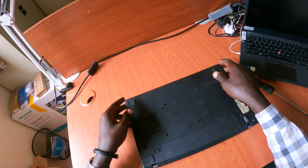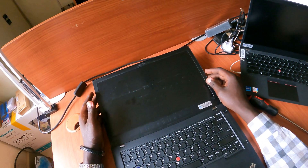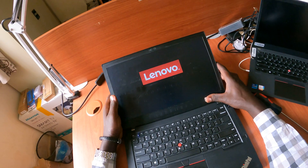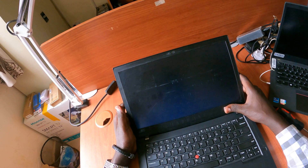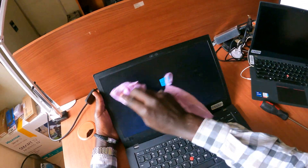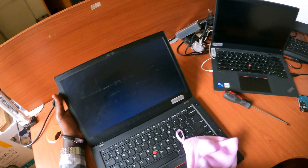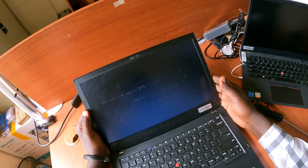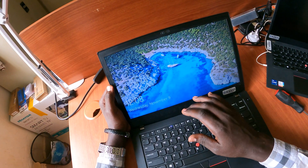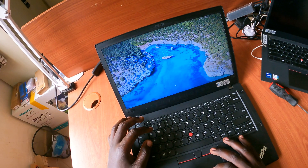Once that's done, put the battery back in and power it on to see the behavior. It will display the Lenovo logo. It also looks a bit dirty — I'll need to clean it up after this. Now we need to test and confirm that the keyboard is working.